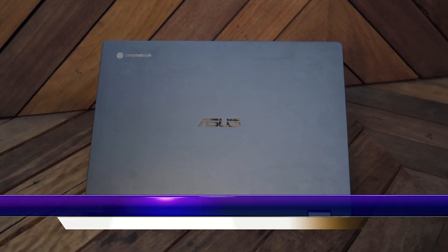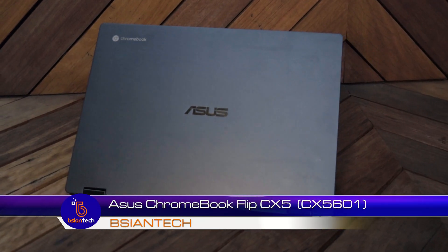G'day! Hopefully you're doing very well, keeping healthy and safe. I'm doing pretty sweet on this side of the desk. Today we're going to look into the ASUS Chromebook Flip CX5.